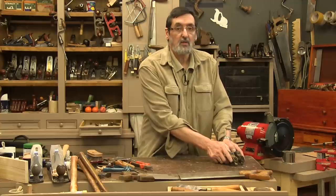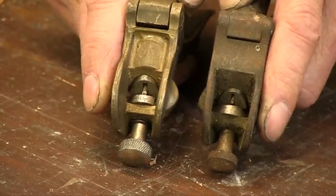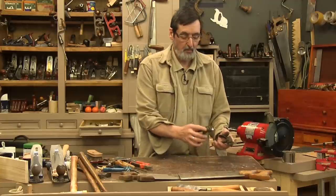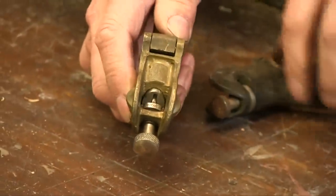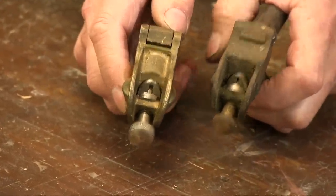I'm not saying you shouldn't have two sizes — you could and it's fine. You can pick these up quite cheaply from eBay or from second-hand places; I usually pay about three or four pounds for them. But I've got one here that I think is too thick, so I want to show you how to work that so that you've got a thin saw set that will do both.